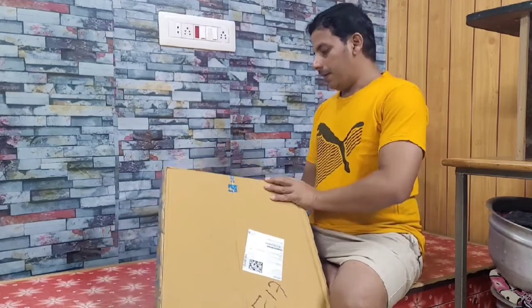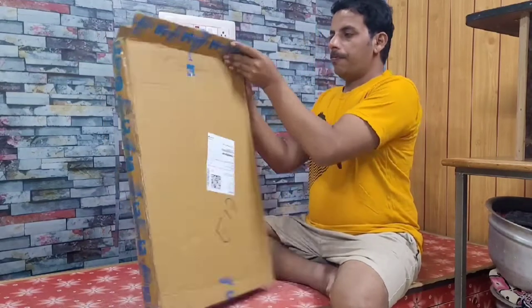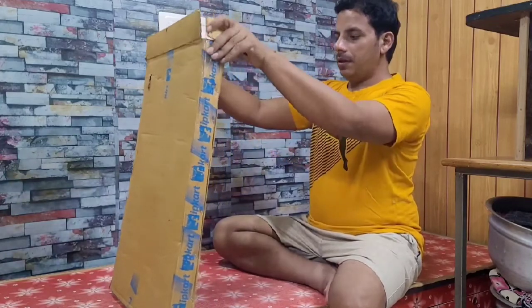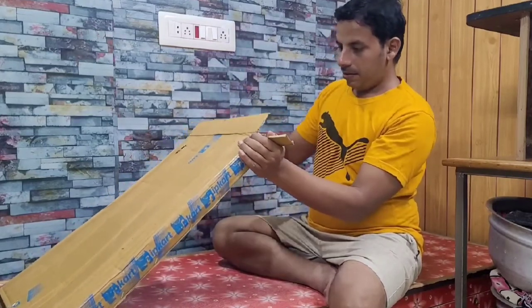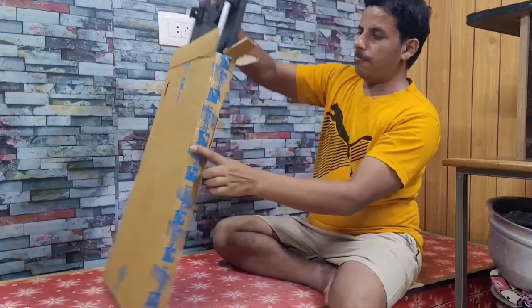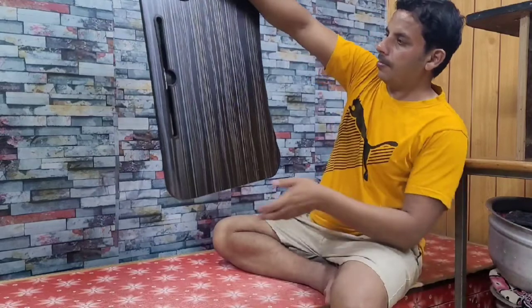This is very gadget friendly. I'm going to open this. It comes in this box, it's neatly packed. This is the table.